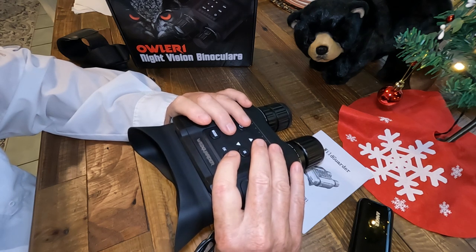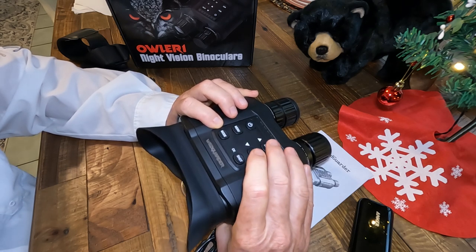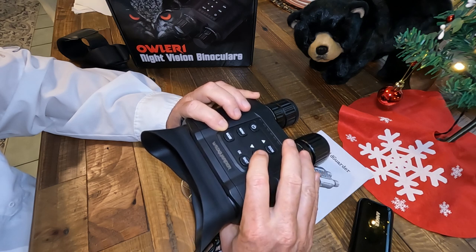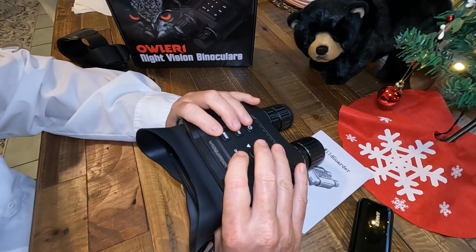You have your power, your menu, your mode, the shot button which also doubles as the OK button, your zoom button which goes up to 4-power digital and back down to 20-power optical, your IR on/off and IR levels 1, 2, and 3, and your up and down switches for various modes. Really quite simple.